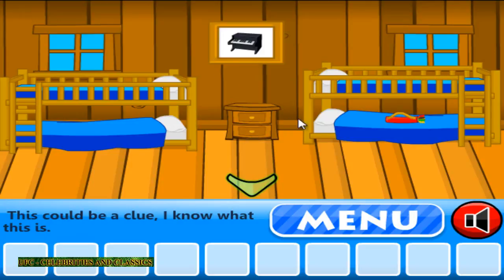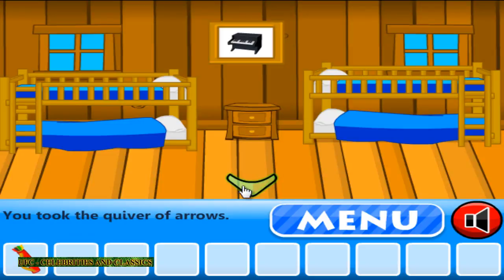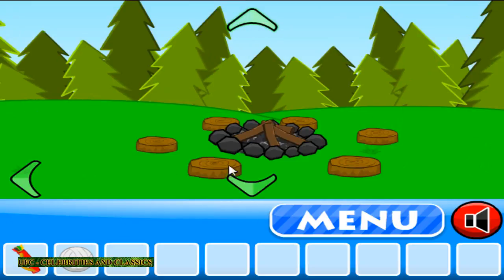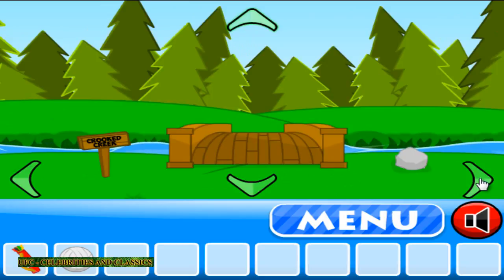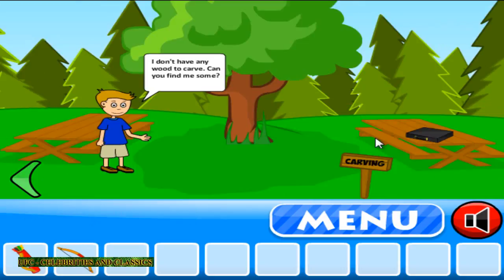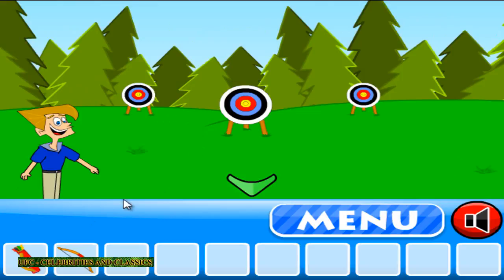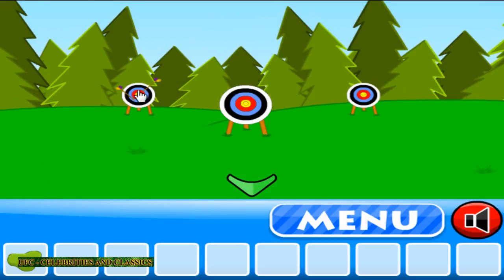It's a piano. It's a lolliball. There you go, around there. There you go.